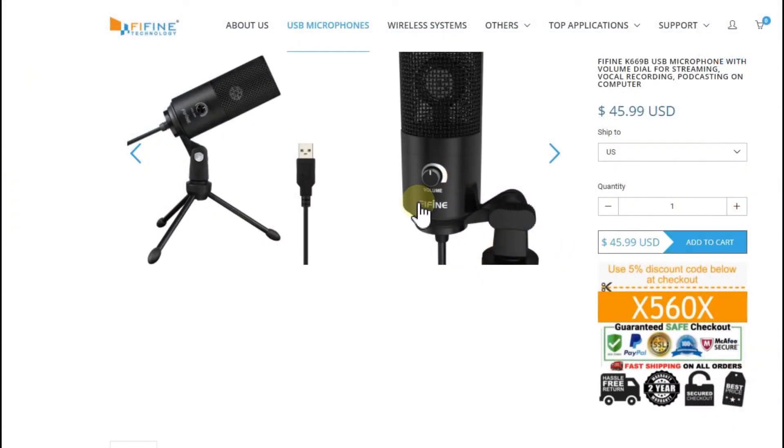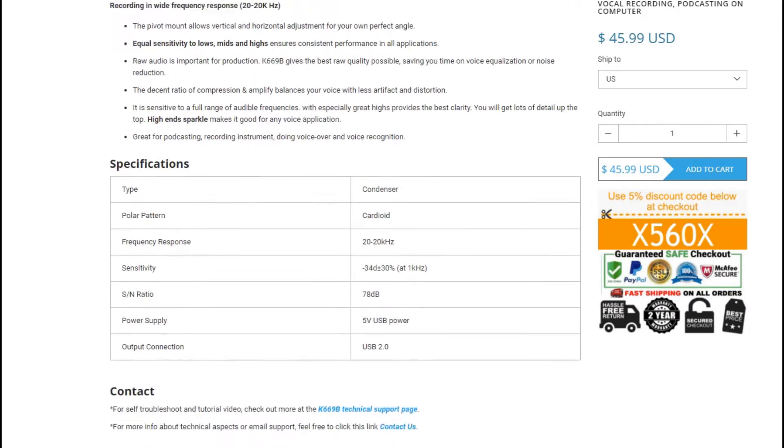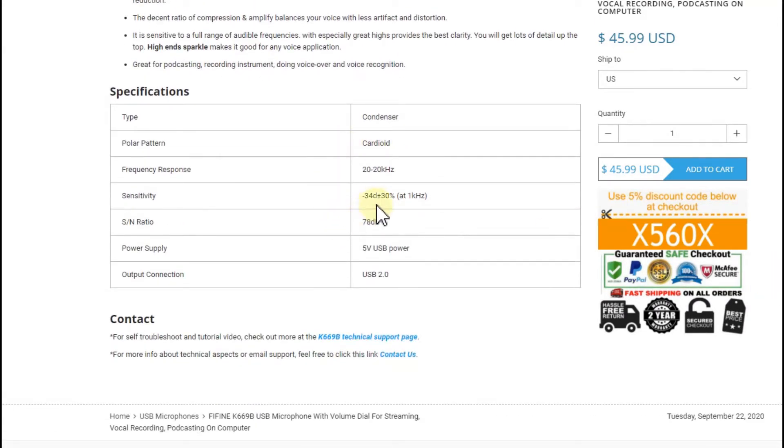What's also really good about this mic is the volume controller — I have it always on maximum, but at least we have it and can adjust it. That's a huge advantage. When we go down to the specs, we can find a sensitivity of -34 dB. That's quite a difference compared to the -38 of the other mic.